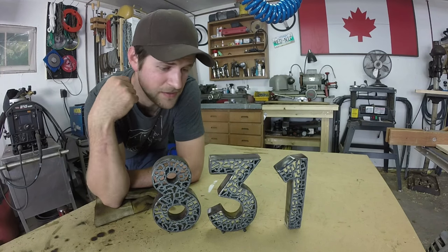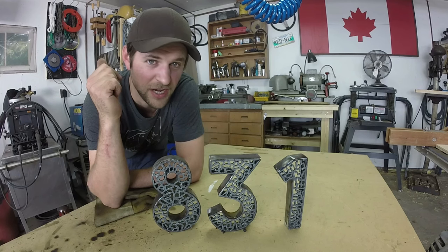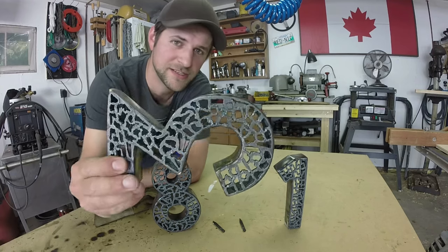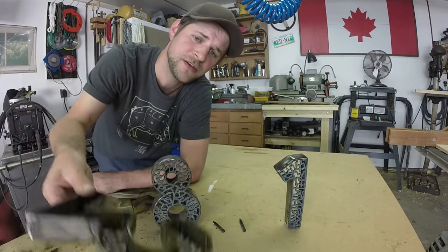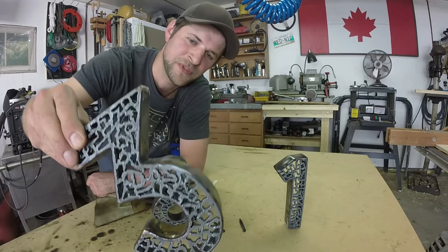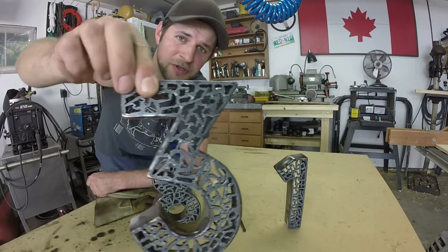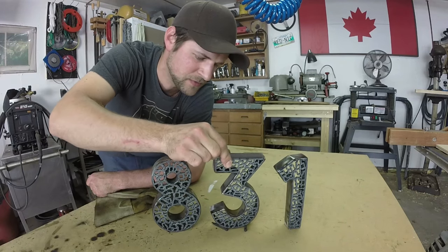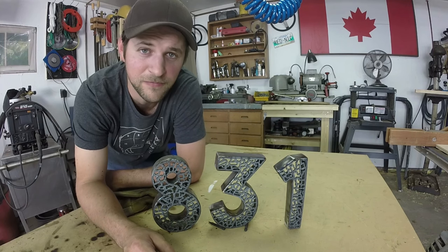That's a job done I'd say. I'm still not sure whether I'm going to paint them, grind them up shiny, or just leave them like this and seal them as is. But I just wanted to show you that technique — you can do a lot of neat stuff with it. Check out Cal Lane for some inspiration. You can pretty much do that to any piece of metal, throw it in the garden, and it looks pretty cool. These will be my new house numbers. Anyway, hope you enjoyed it, thanks for watching.